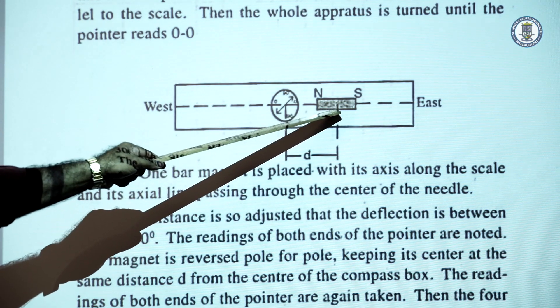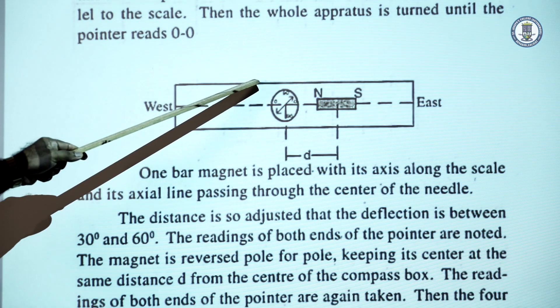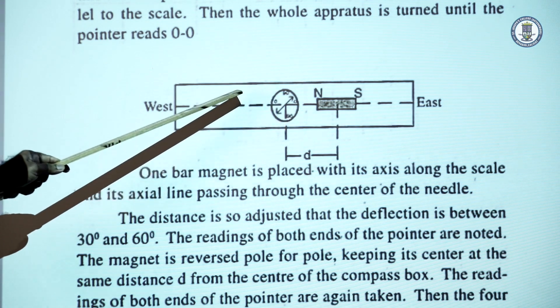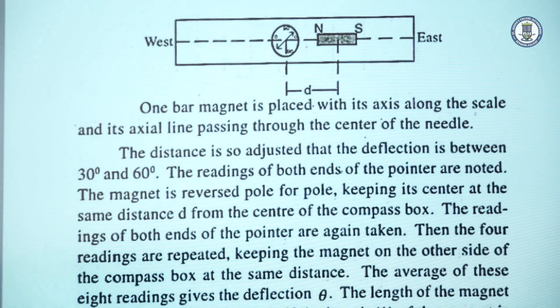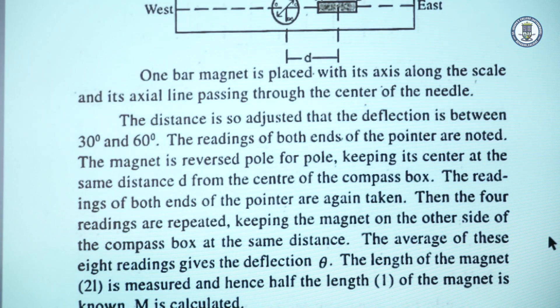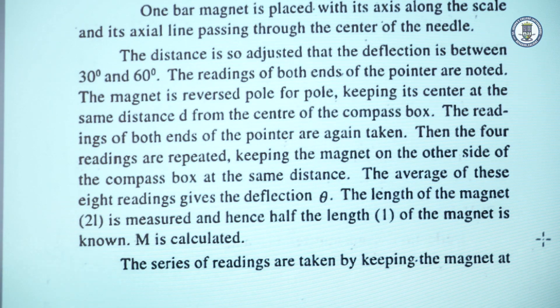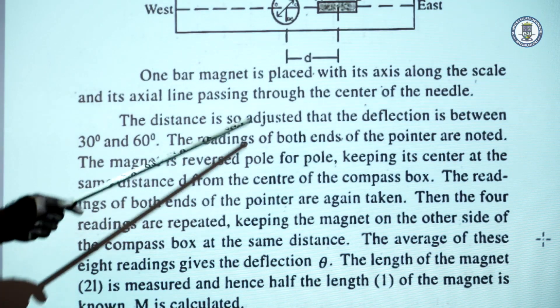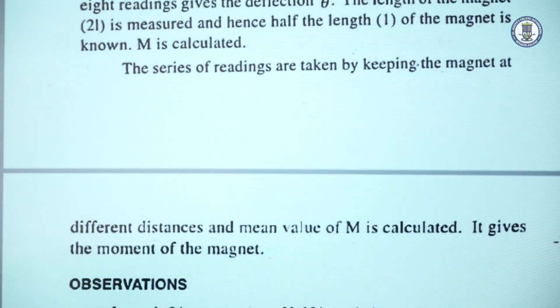The magnet is then placed at the same distance d on the other side — say, the western side — giving readings 5 and 6. The magnet is reversed again, giving readings 7 and 8. So we obtain 8 deflections total, calculate the mean theta, then tan θ, and from that the moment is calculated. To repeat the experiment, we change the distance d to another value, note the deflections, and for different distances we can repeat the experiment and determine the moment of the magnet.